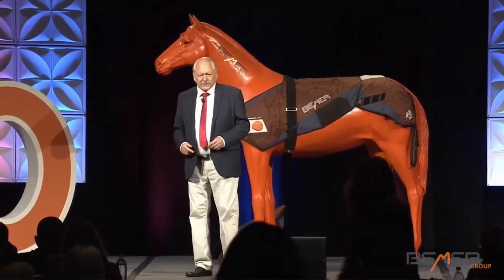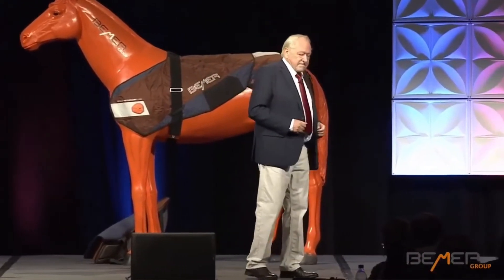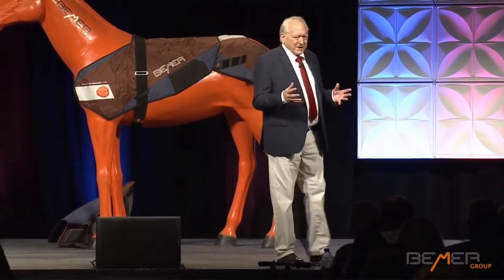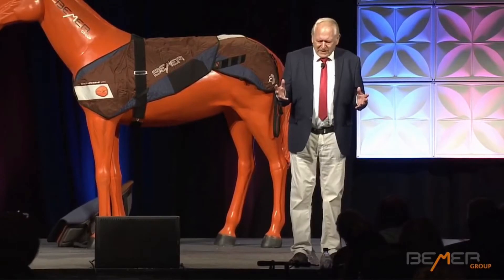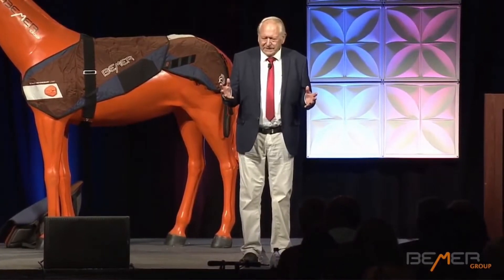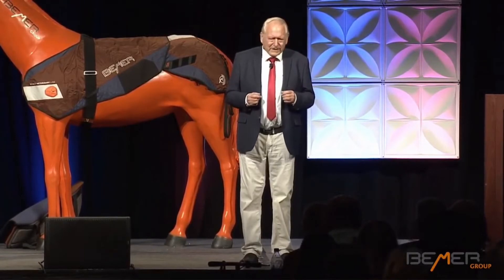But then there were some studies, and this was already hinted at here in northern Germany — some world-famous animal stables. They examined many things: behavioral features, the effects of the beamer, and things like that. And then one day the question arose, can't you measure some functionalities? So I thought, well, that might be simple — we just use the technology we use for human beings and transfer it to horses. But that was a mistake.